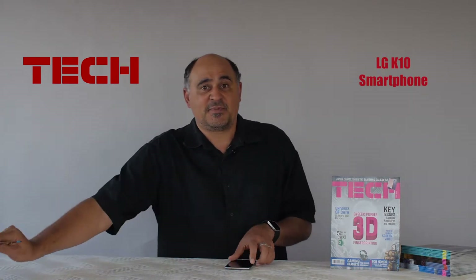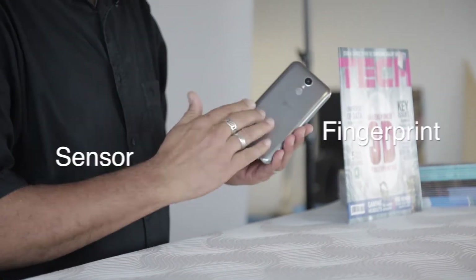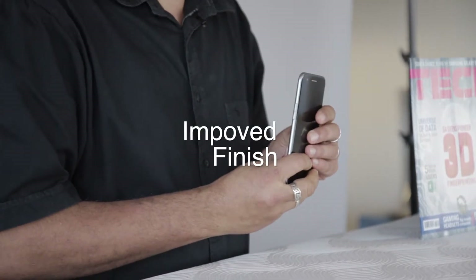Not a few months later, LG has updated it with a fingerprint sensor on the back, a metallic finish, and a slightly improved screen.